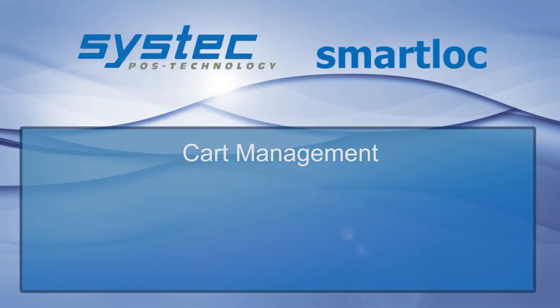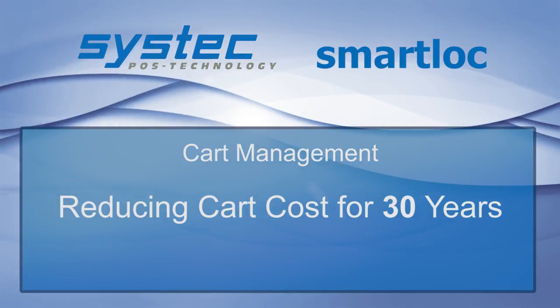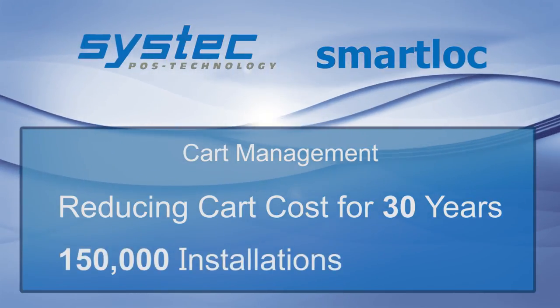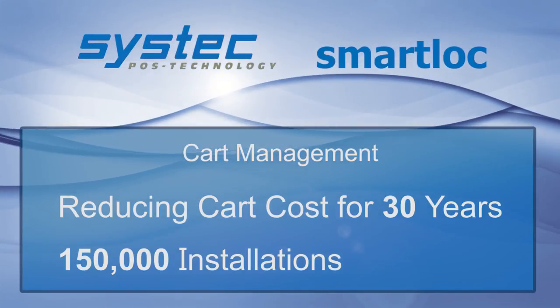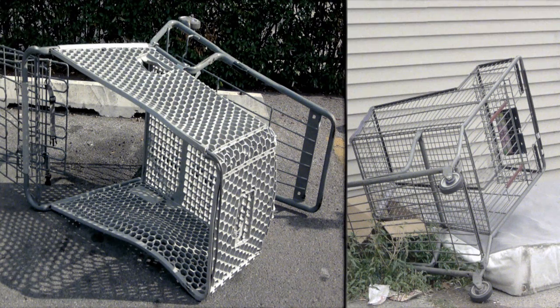While Smart Lock Cart Management may sound new, it's been saving retailers thousands of dollars annually for over 30 years with more than 150,000 installations in the U.S. and Canada. Don't let your profits get eaten up by lost and damaged shopping carts.